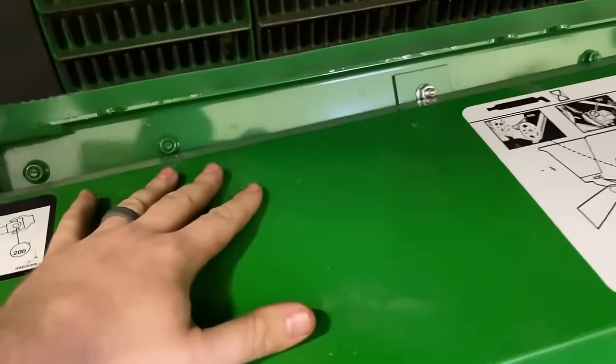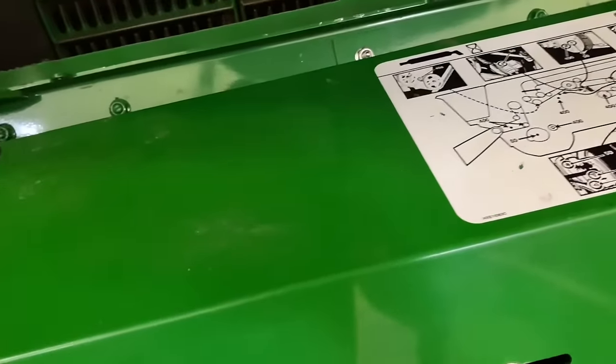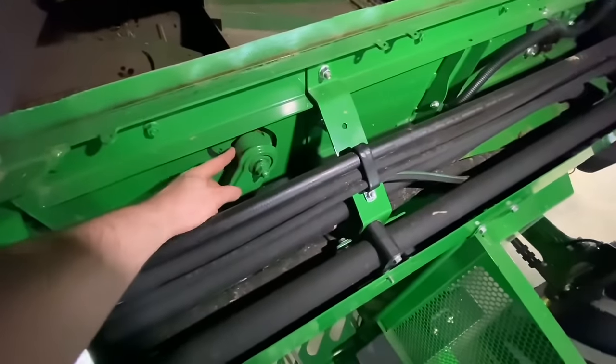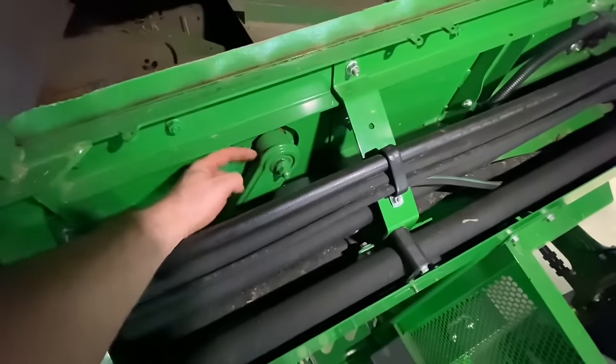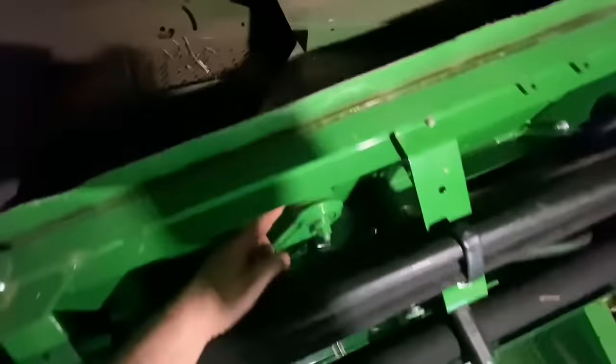I'll take the shield off here so we'll be able to see the return pan shaker arm as well. Now that I've got that shield off, I can look at this connection point here where the front main chaffer swing arm attaches to the return pan. We also look in here where the bolt attaches and make sure that weld isn't cracked and it's in good condition.